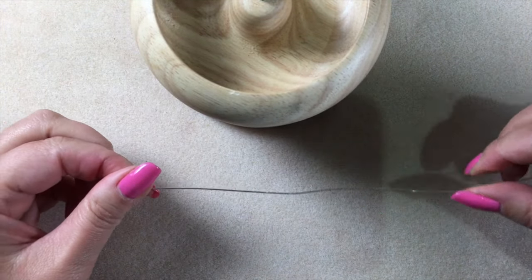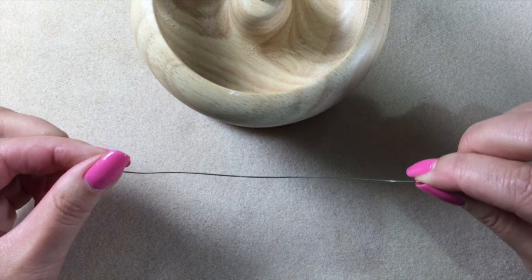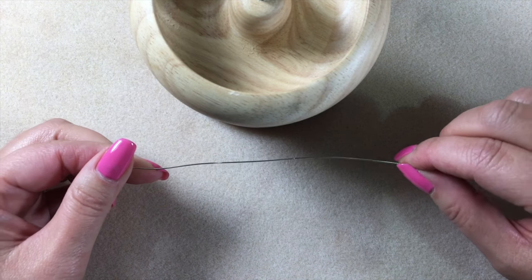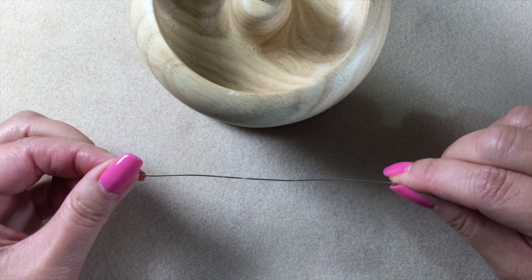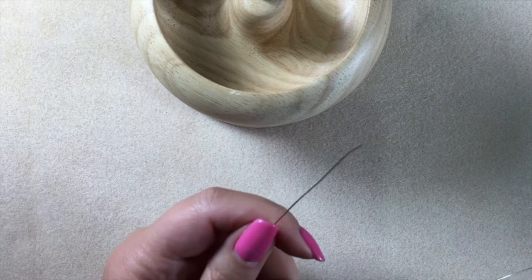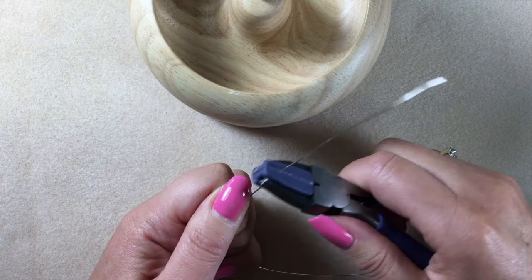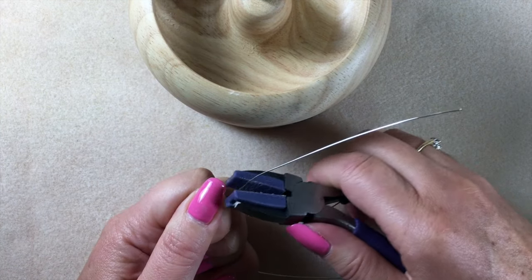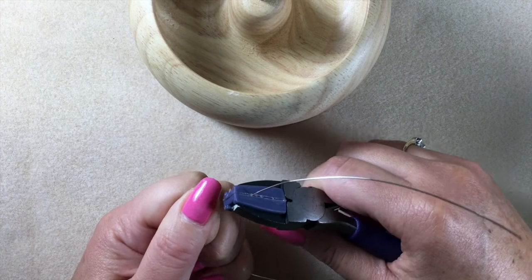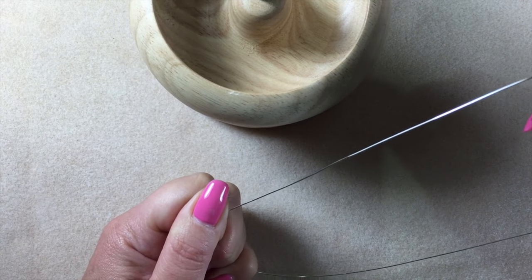The first thing I'm going to show you is how to replicate the shape of the needle but using just your wire. As I said in the intro, you can use your 0.6 wire or your 0.4 wire — your 0.6 is just going to give you a bit more of a sturdy finish. Take your nylon jaw pliers and just run the end of your wire through the nylon jaw pliers a few times. This just work hardens the wire so that it doesn't kink or bend horribly, and it works better as a needle.